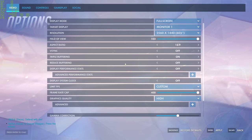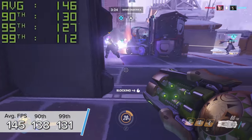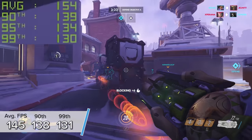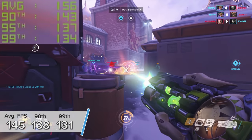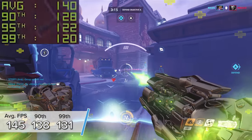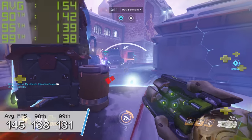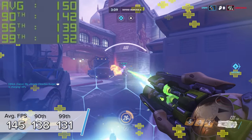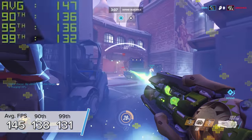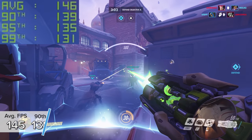Next up is Overwatch at 1440p high settings with an unlimited fps target and v-sync disabled. You're looking at 145 fps on average with 138 and 131 for the 90th and 99th percentile results. Overwatch looks insane when you crank those settings up — I know it can be tempting to go 1080p low settings and get 300 fps, but I genuinely think this is a much better balance and the image is so much sharper.